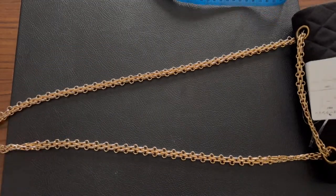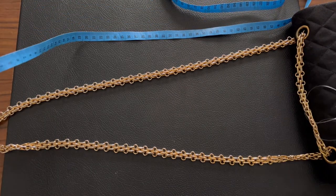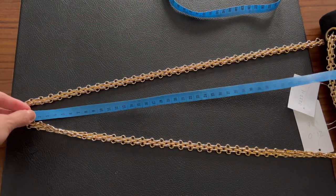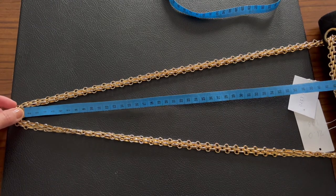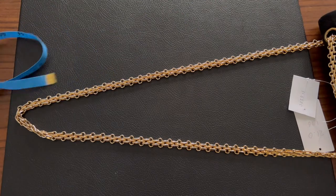Can this be crossbody? I'm not sure — I've read that vintage reissues' chains aren't very long, not long enough for crossbody, only for shoulder carry. The chain drop is around 43 inches.